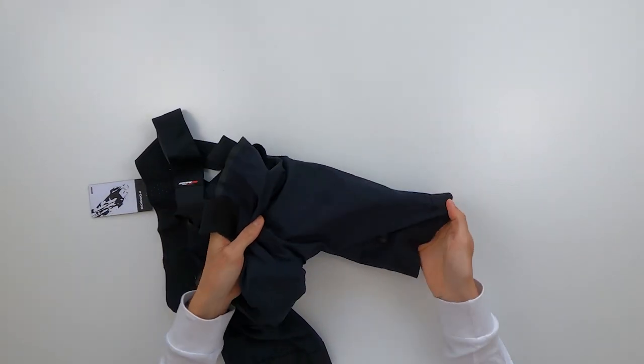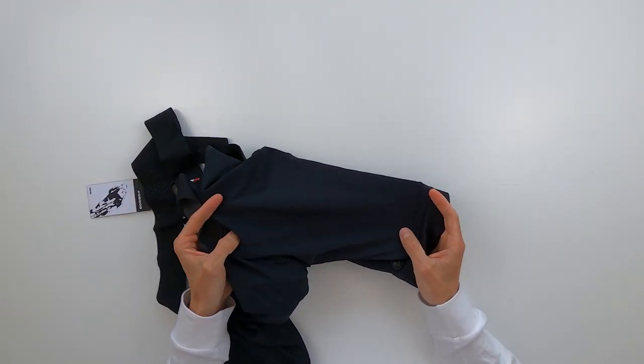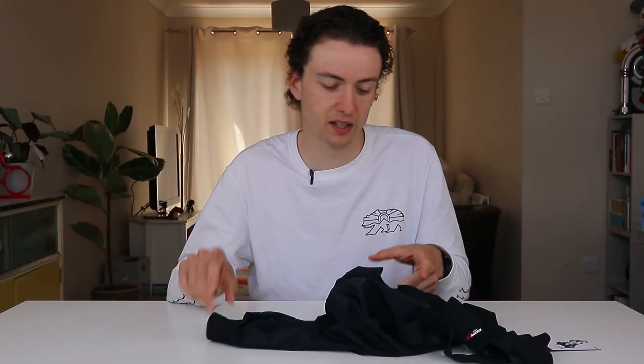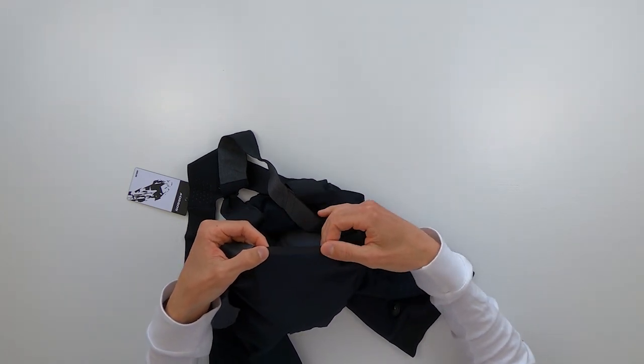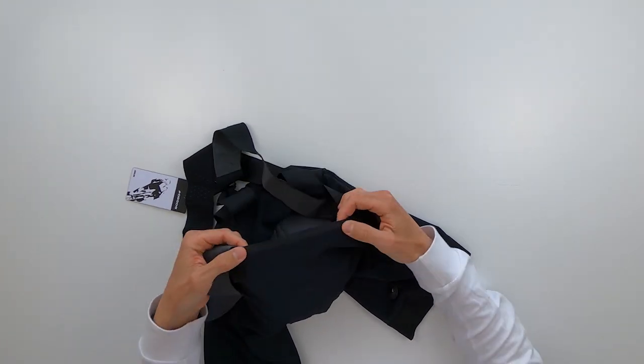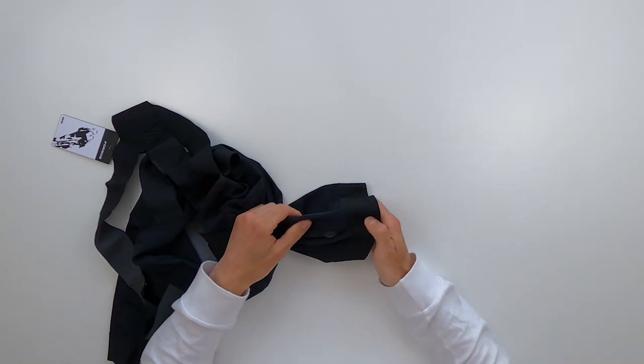The next thing I really like about these shorts is the lycra they use. When you buy cheaper shorts you can think lycra is lycra, but there's something about this lycra — it's real thick, nice and compressive, which apparently has benefits on a long day. I'm a bit skeptical on that, but that's what they say. It's also really smooth, so it feels great against your skin and I imagine it's going to last a long time. Around the top of the lycra there's also a really nice plasticized finish which stops it fraying — it just looks really nice, it's a high quality item.